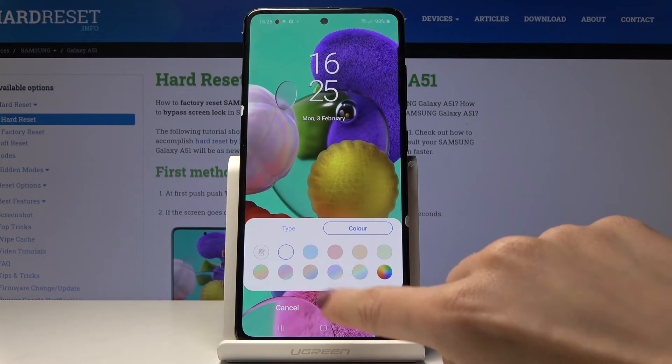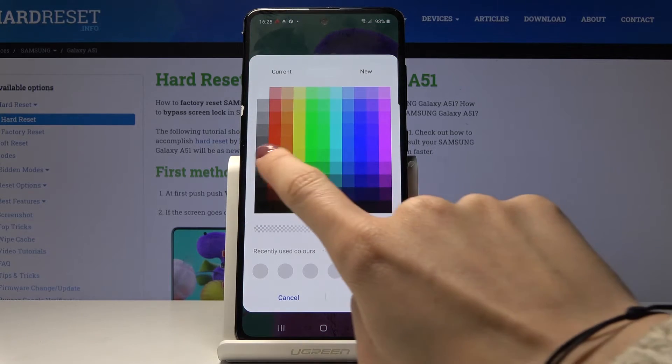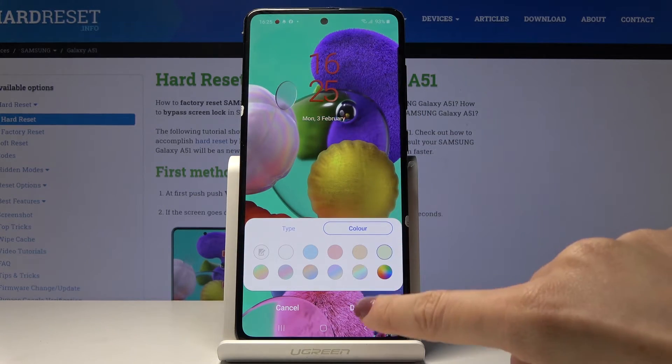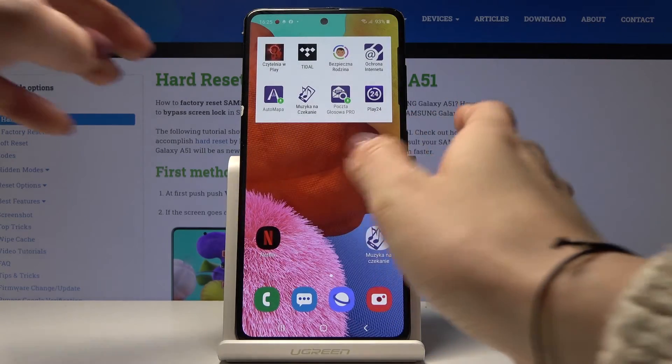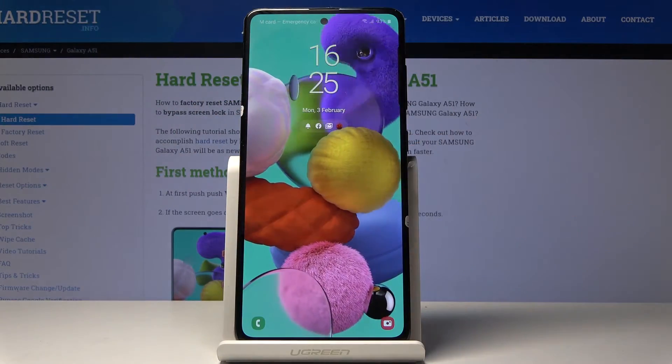Then you can change the color. As you can see it has been changed. You can customize it — for example if you would like to have it red — but I will stay with this color. Click on Done, and as you can see from now on the clock format is the one that you chosen.